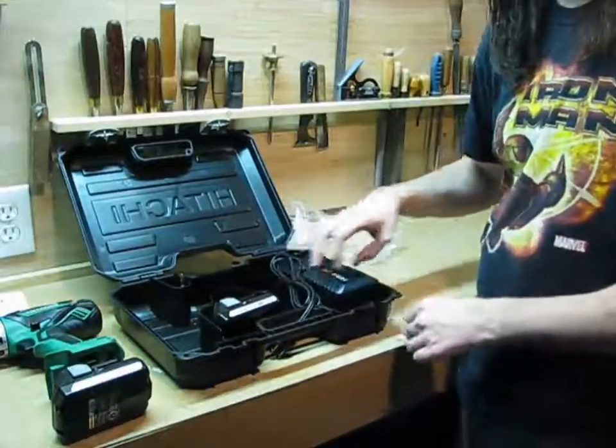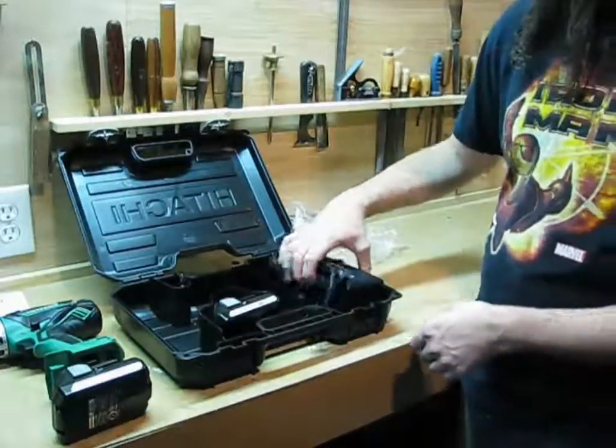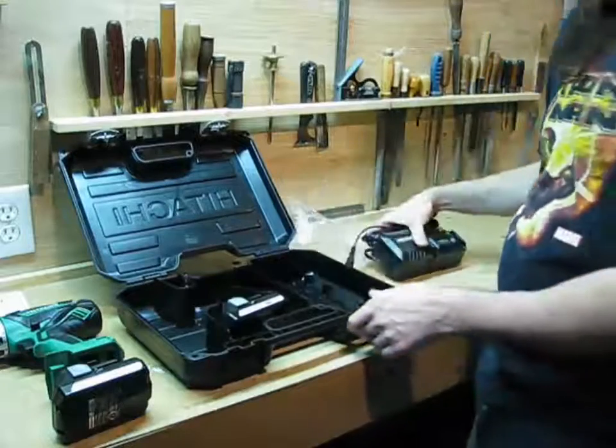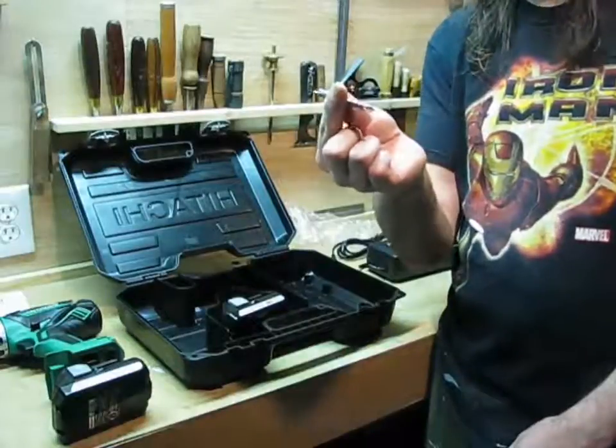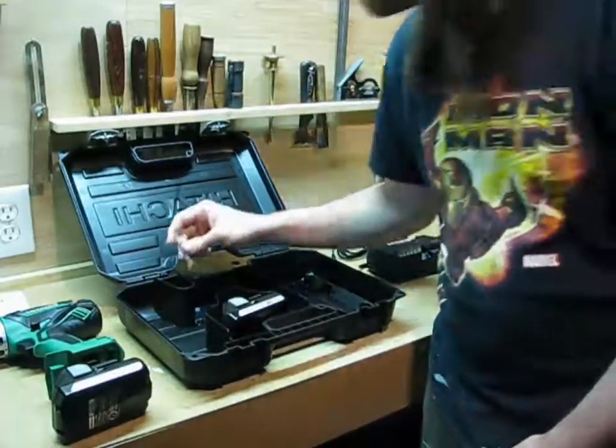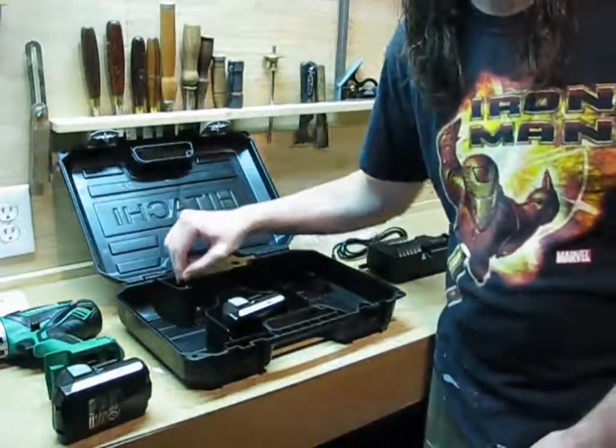That's not a big deal for me because I had Makitas before. Oh, and the ubiquitous number six Phillips bit, which is the only bit it comes with — but that's okay because you're going to want to put your own bits in there.